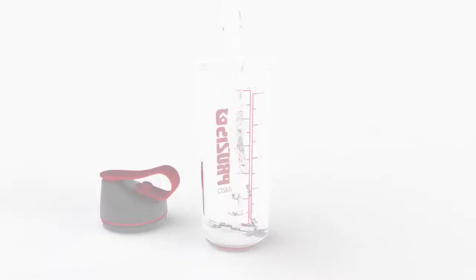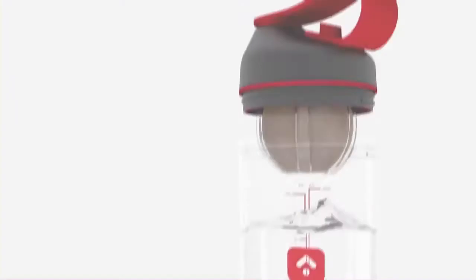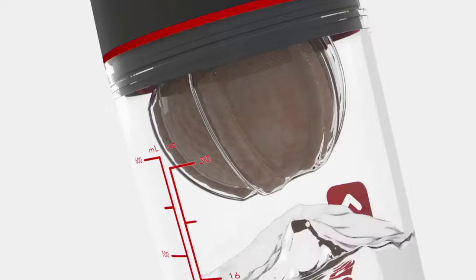This is how it works. Fill your Prozis Neo with liquid, and the inner cup with the supplement. Then, attach the inner cup to the lid and close the shaker. You can use it simply as a water bottle. When it's time for your supplement, press the cup releaser to loosen the inner cup.